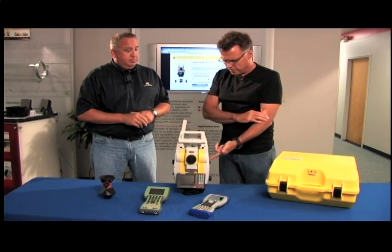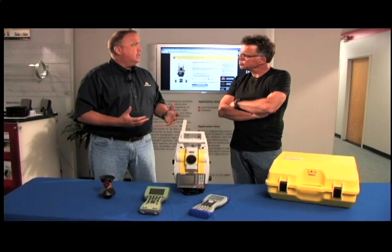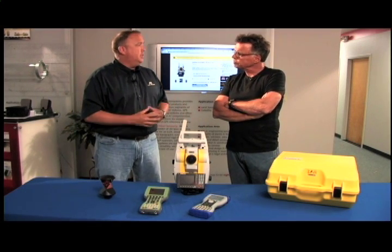What about the battery power on this? We offer many different configurations. The standard configuration is two batteries and a charger — it's going to last you all day.